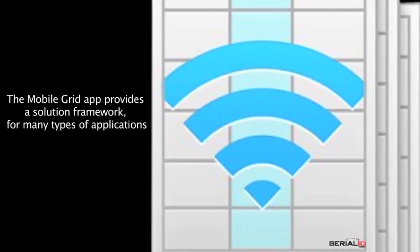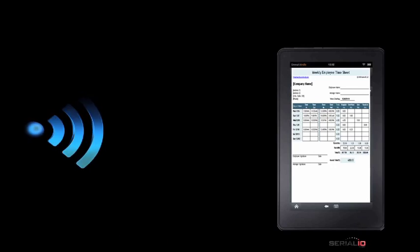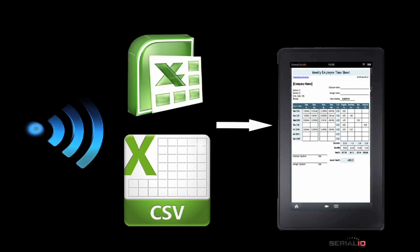The mobile grid app provides a solution framework for many types of applications. Suppose you have a need to track worker's time on a job site. The worker roster is loaded wirelessly to mobile grid using a simple Excel or CSV document. Roster entries can optionally be created on the fly as well.